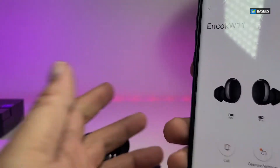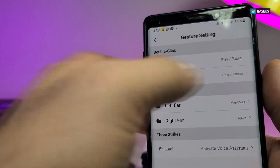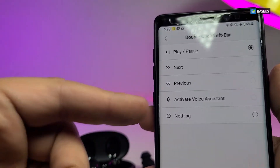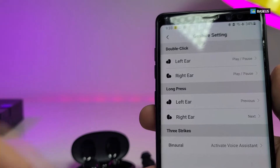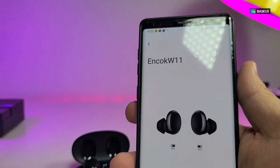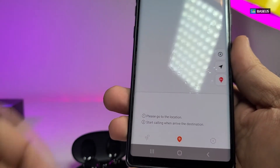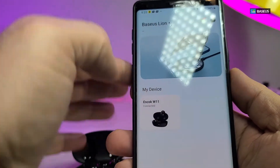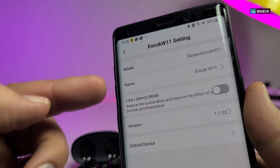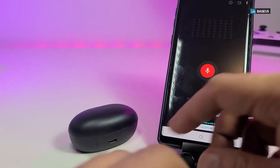It makes noise — it's not really loud but it's enough for you to find it. Once found, you click 'found' to stop it. The app also has a gesture control section where you can change what a single tap, double tap, or no gesture does. This is a really cool feature that a lot of other earbuds do not come with. You can also click on the map to see exactly where the earbuds are located. Under Settings there are a lot of additional options from the app creator, and it works perfectly.